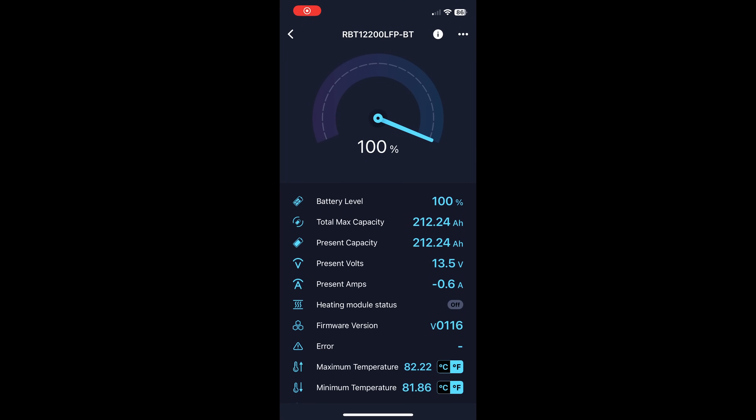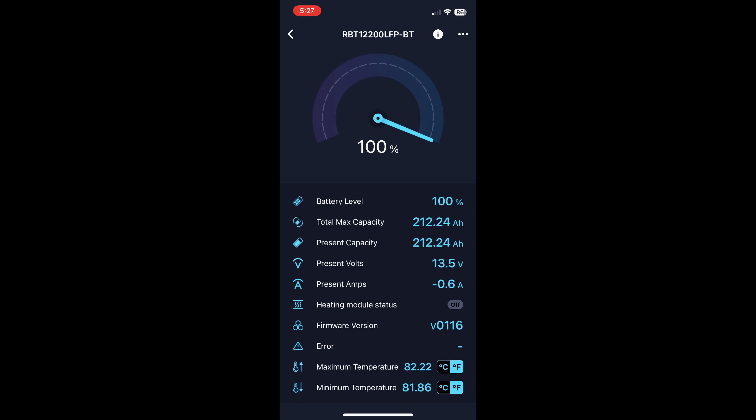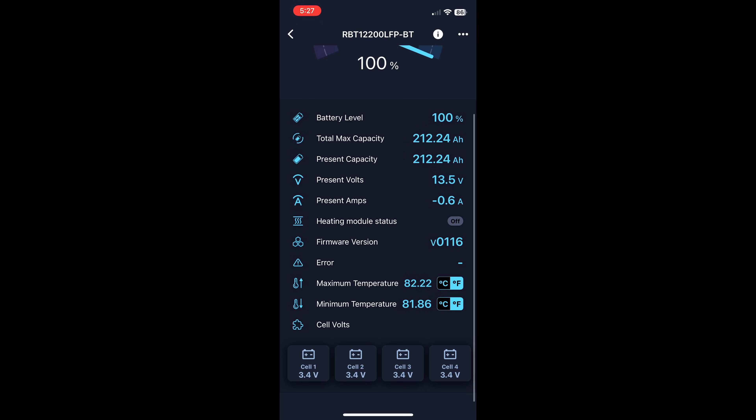After the battery was fully charged, you can see it came back to 100% — right back to 212.24 amp hours. It still amazes me that this battery has an extra 12.24 amp hours over the advertised 200 amp hours. It came back to 13.5 volts and all cells are sitting at 3.4 volts, perfectly balanced.